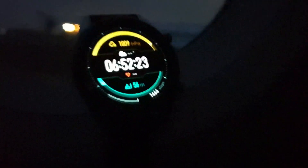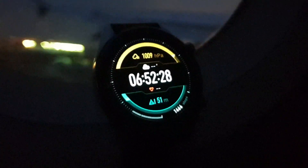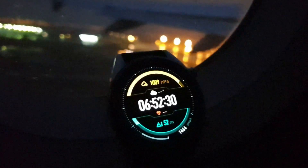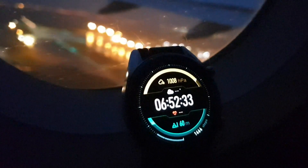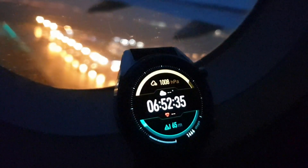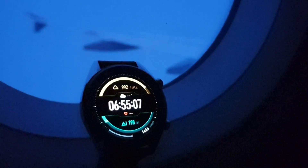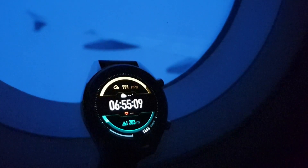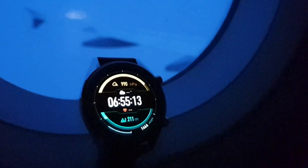Currently we are on the ground and it is showing around 95 meters above sea level. As you can see when we started to take off it started raising from around 50 meters but very slowly — I was expecting faster growth in the altitude. After around 2 minutes of the flight it was showing altitude above 200 meters, which for me seemed wrong.